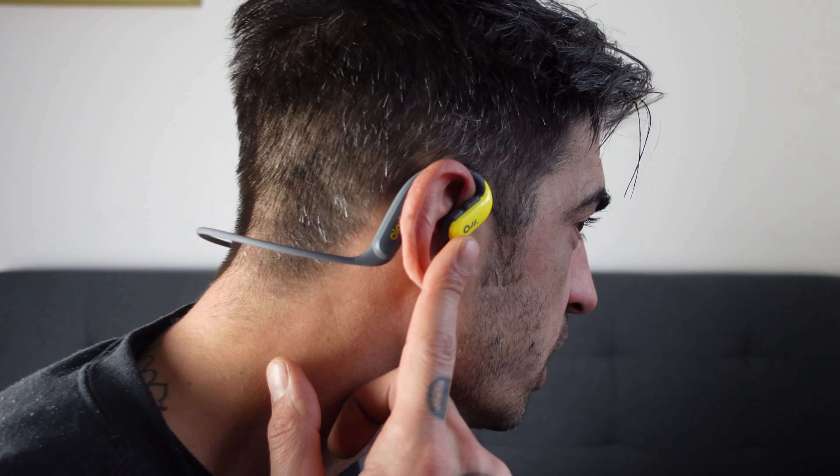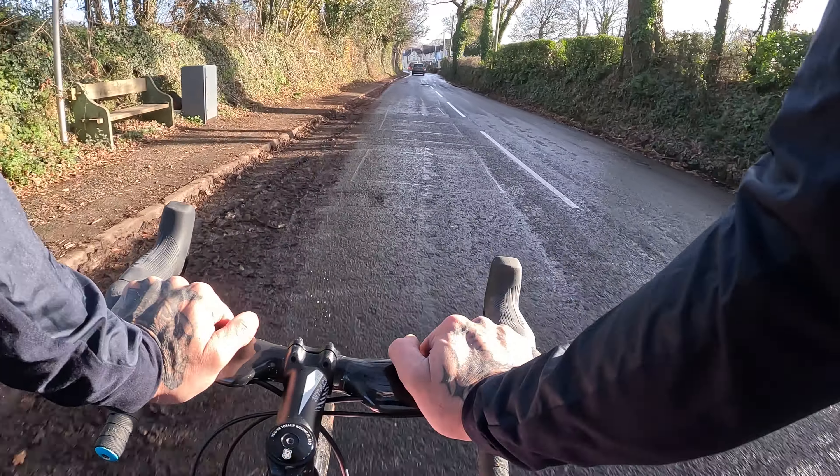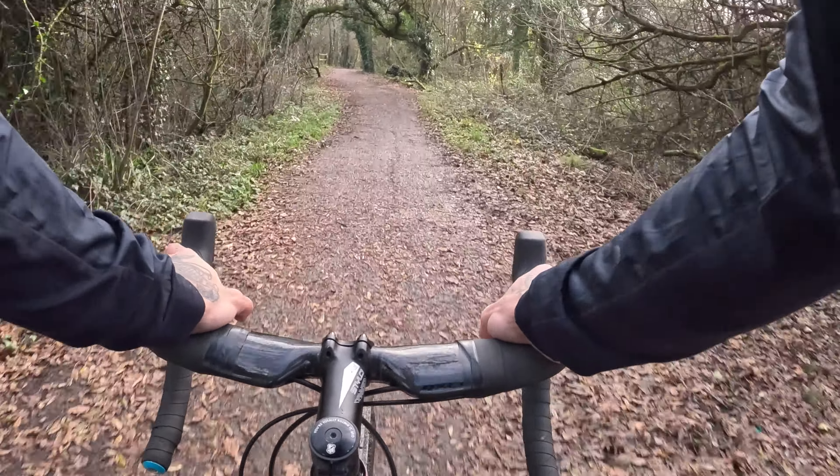These sit just above your ears - the little speaker projects the music into your ear, and they have this wind-cancelling noise reduction feature. I went out yesterday on a very windy day and I could hear my music the entire time. I actually found myself turning the volume down from full because it was a little too loud - something you don't get from around-the-ear sports headphones where the music is often very quiet. You can still hear the traffic, so it's ideal.